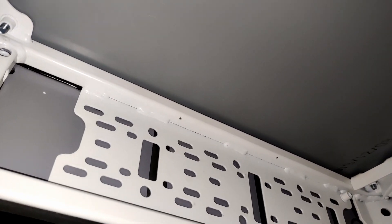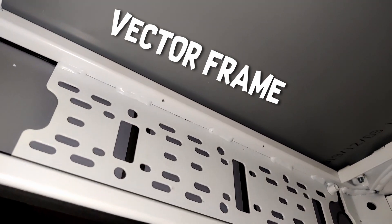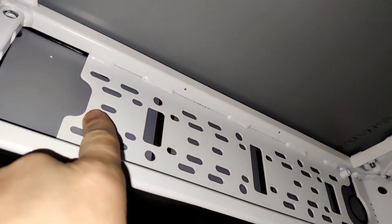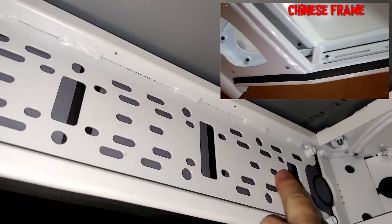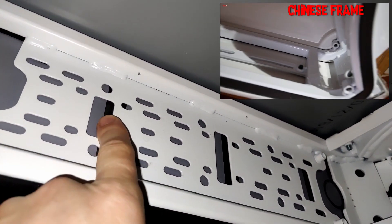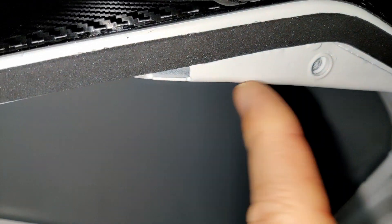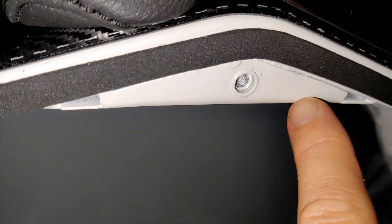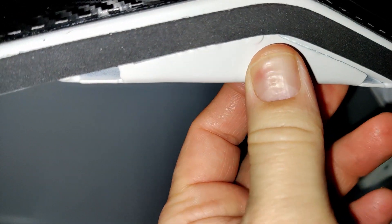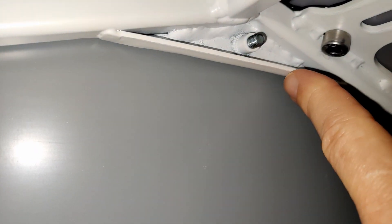So let's take a look at the differences with the frame from Vector bikes. You can see this bottom plate here is completely different to the Chinese Enduro frame - so this is one of the differences. Up here you've got these triangulation points, one there and one up inside there, which gives it much more strength - well, that's what they say anyway.